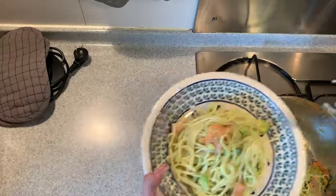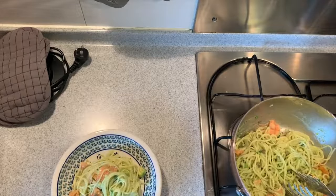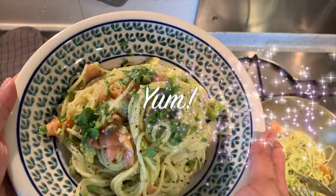Here we go! Let's go. I'm also wearing green. Cooking with avocados — I love it.